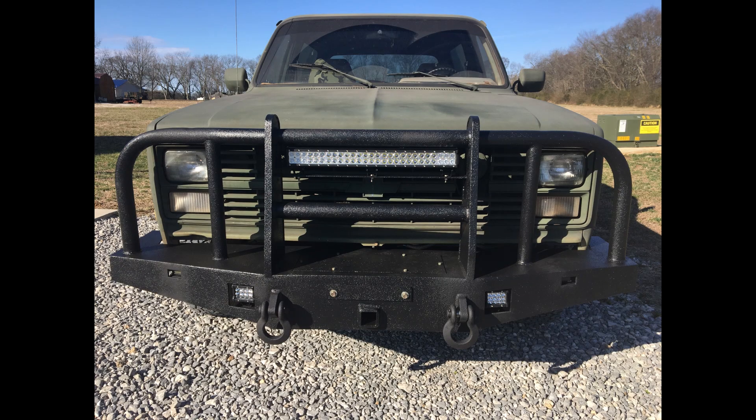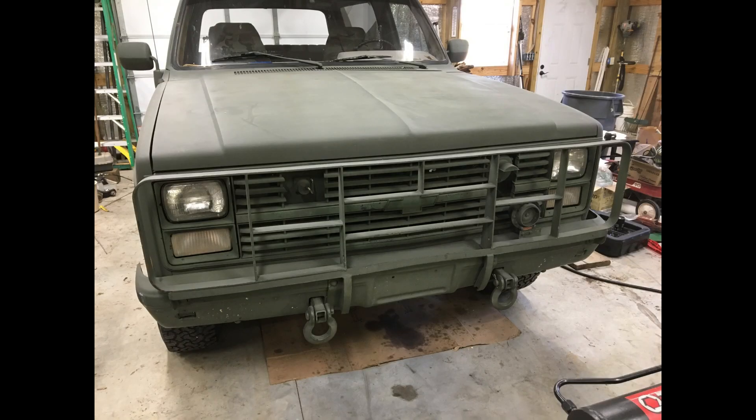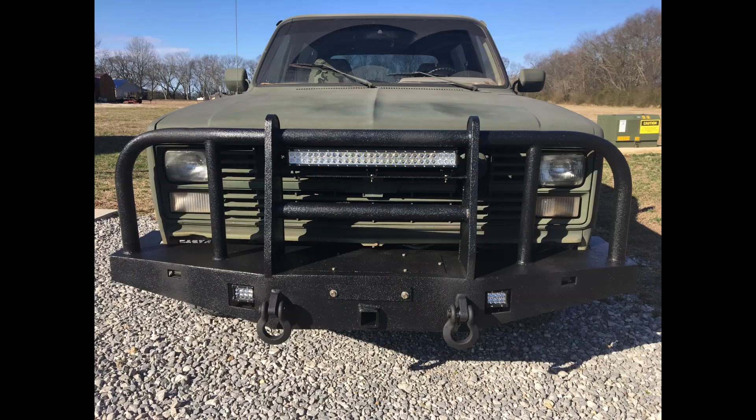Hope you enjoyed looking at it. Sorry I didn't have video — this is what it looked like before we started. Thanks for watching. Please like and subscribe and check out some of my other videos on my channel.